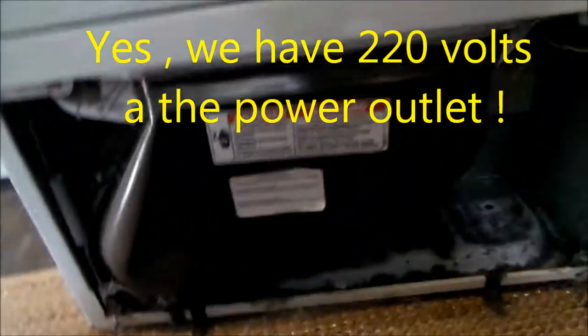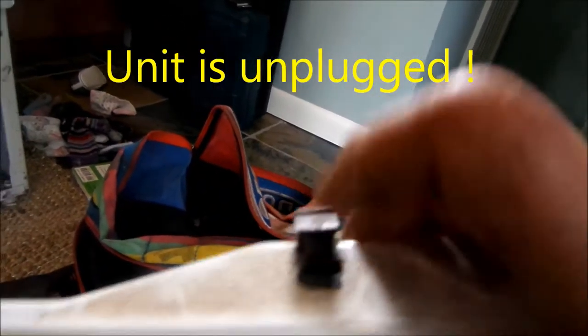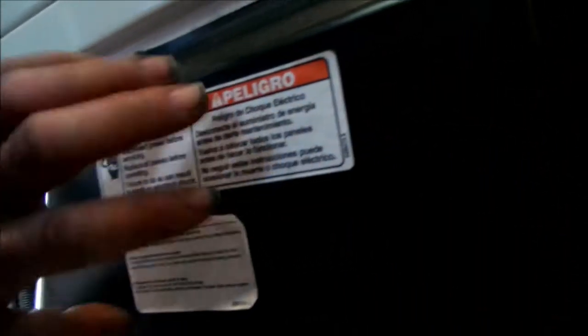The next thing we do is remove the bottom panel — two clips on each side, push in. That thermo fuse is probably going to be the problem. Take this off.